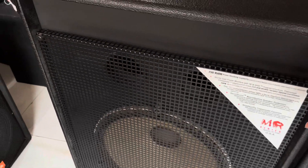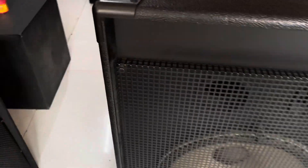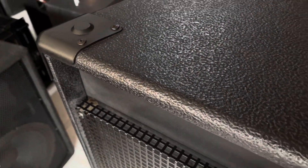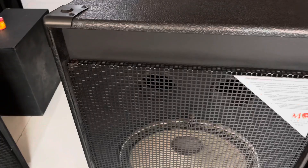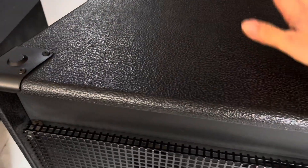Kích thước thùng chiều cao họ thiết kế khoảng trên 1 mét, nó khoảng tầm 1 mét ra, chưa đến 1 mét 1. Chiều ngang nó khoảng trên 60, chiều sâu khoảng trên 40 nhé.